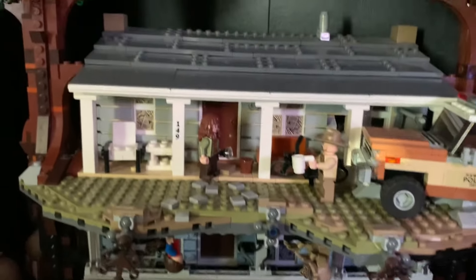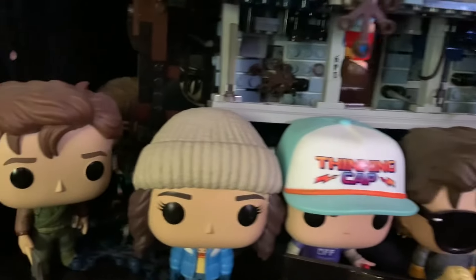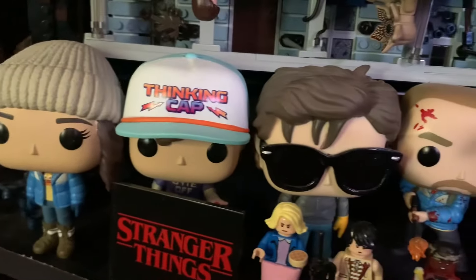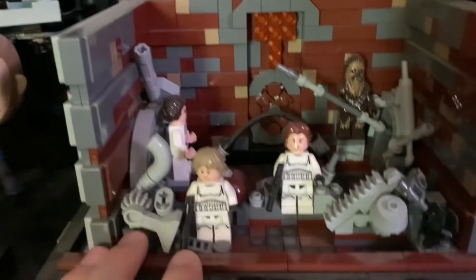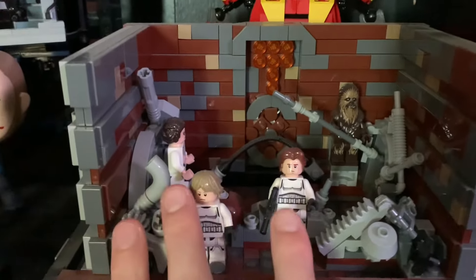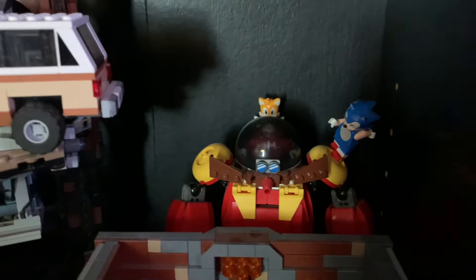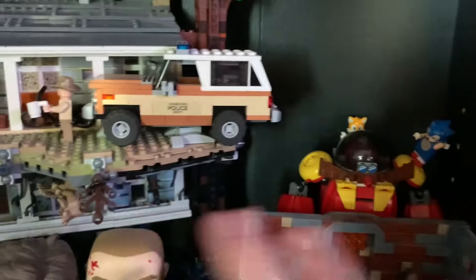After that I have the Stranger Things set. I love Stranger Things and I think this is an amazing display set — I love all the minifigures included, and I also have a bunch of the Funko Pops: Steve, Joyce, Dustin, Steve again, and Hopper. I also have the minifigures on display with that little plaque included. Then I have the Star Wars diorama — the trash compactor. I know a lot of people don't like this set but I actually think it's a really cool display piece. I also have this Sonic vs. Eggman battle going on in the back — it's kind of random, but I do like Sonic a lot. The Stranger Things set is absolutely beautiful.